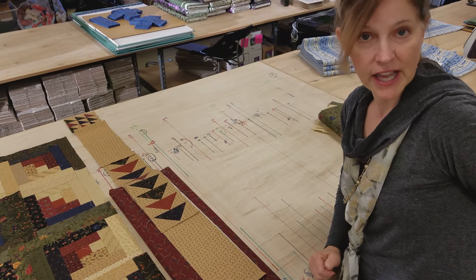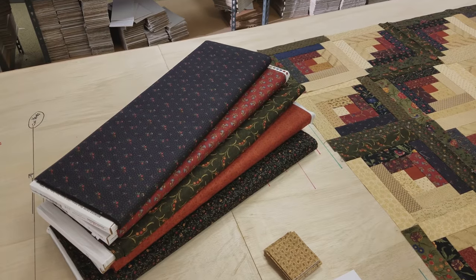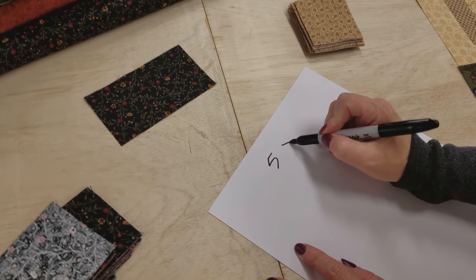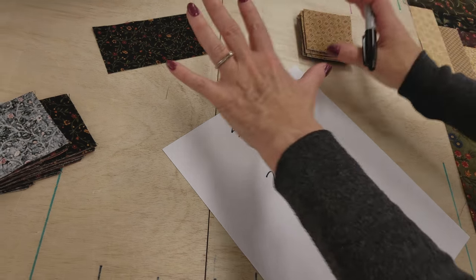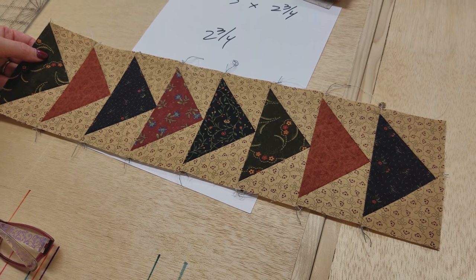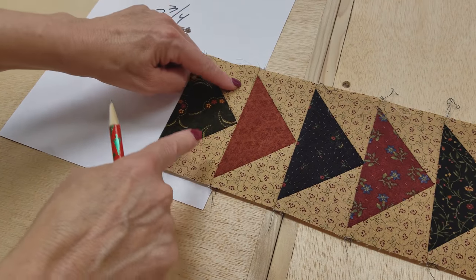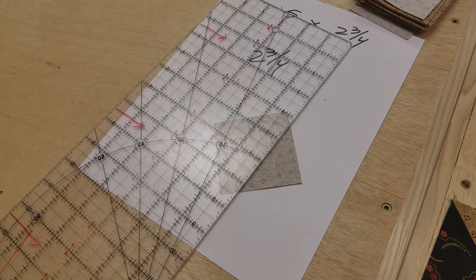I've picked five fabrics for the flying geese out of the colors I'm using in the patchwork, representative of all the dark colors in there. For the flying geese we only need two sizes of pieces: a rectangle that's five by two and three quarters inches, and squares that are two and three quarters inches square. I'm going to do eight geese on the two longer sides of the quilt and seven on the top and bottom, so I need a total of 30 rectangles and 60 squares. On the back of each square we need to mark right across the diagonal.